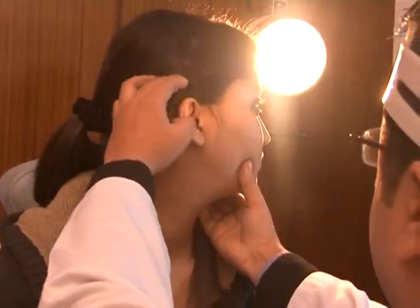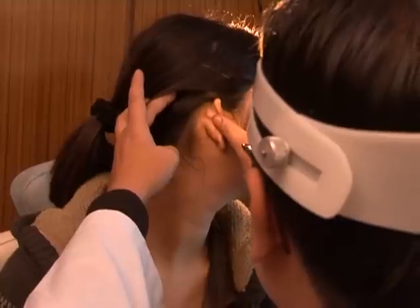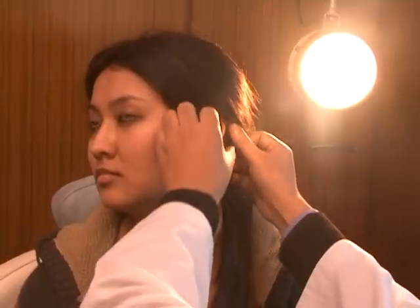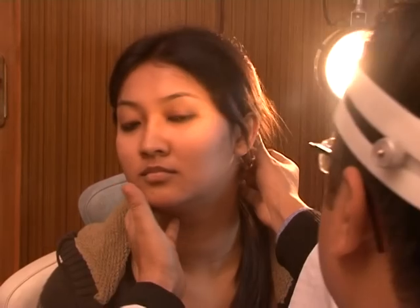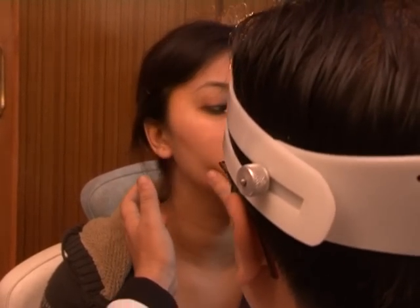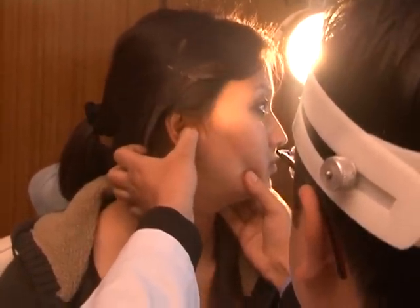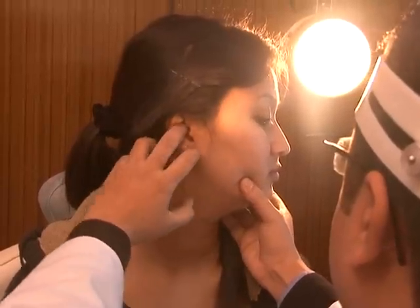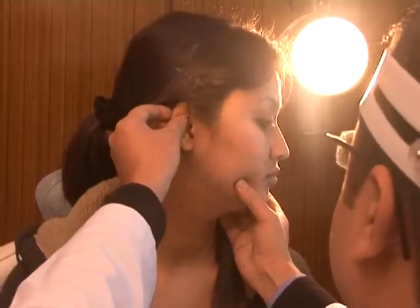Examination of the ear begins with examination of the pinna — assessing its shape, size, and symmetry, and looking for signs of inflammation, ulcers, scars, swellings, or sinuses in the pre- or post-auricular area. Tenderness is examined by putting pressure on the tragus, mastoid tip, and scaphoid fossa. Pinna tenderness is assessed by performing a circumduction movement of the pinna.